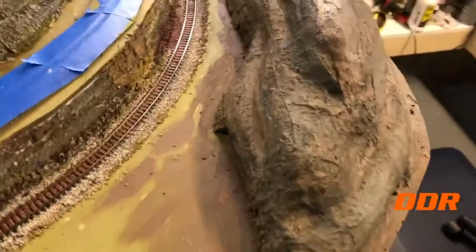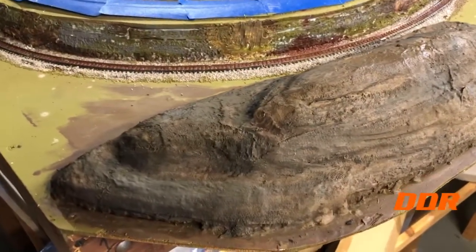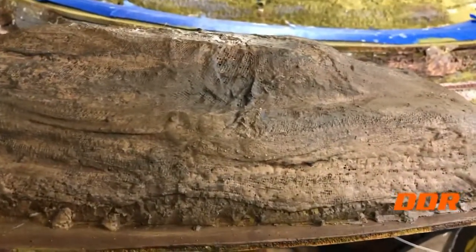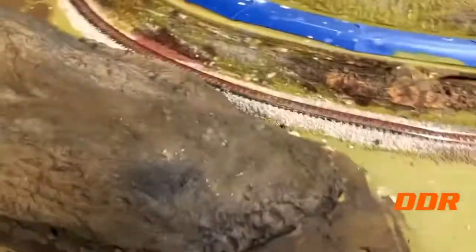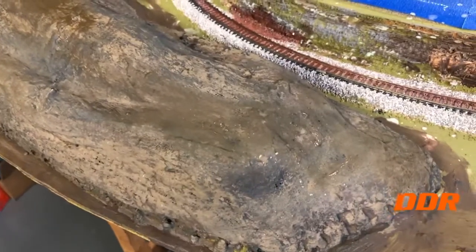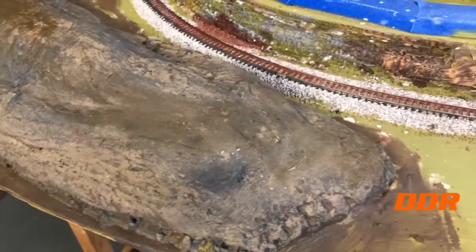So it looks that way on this side. Then we'll go around the other side here. You can see the colors. Trying to get some rock blend in there. Trying to get a little of the shadow so you can really see it. It's really darker than that looks. It's pretty cool, I think. Looks better on camera than it does with my eyes — I don't have enough lights on.